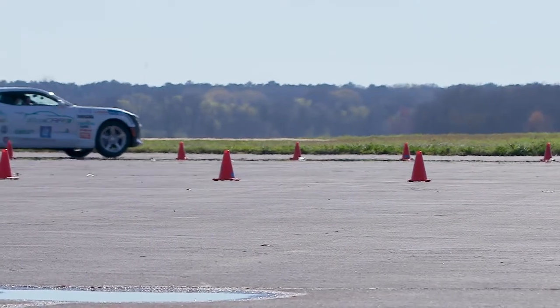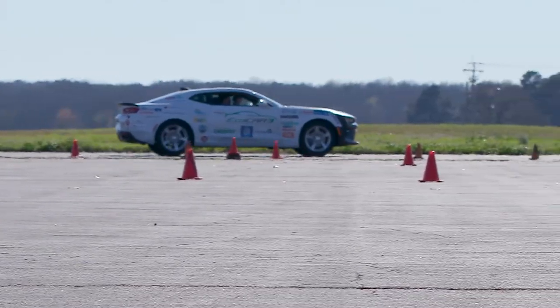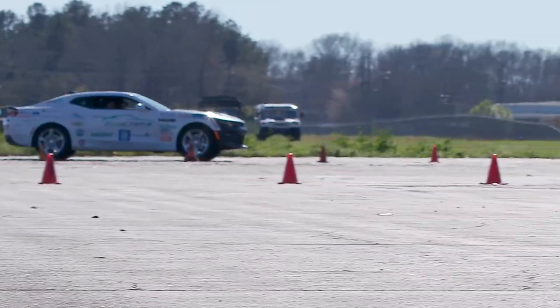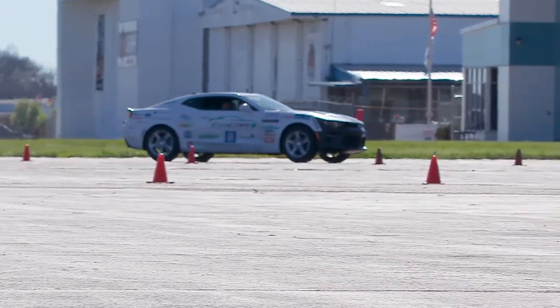The skid pad is more about the handling of the vehicle, seeing if we need to change the suspension a little bit to balance it out. Because we did add quite a bit of weight to the vehicle, figuring out how that weight needs to be redistributed or counteracted with the suspension is key in the skid pad event.